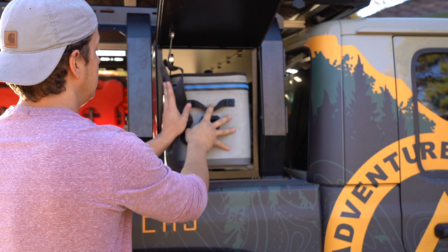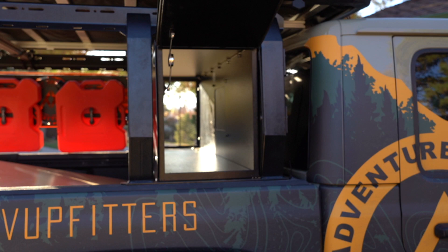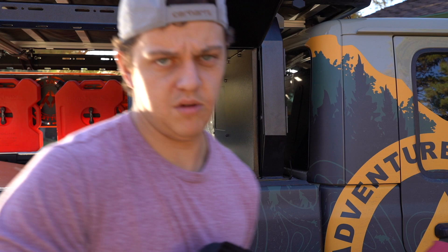Another good one is the super expensive Yeti cooler — it fits in there nicely. You can fit a few of them, or this and your tubes if you're going tubing down the river or whatever it is.